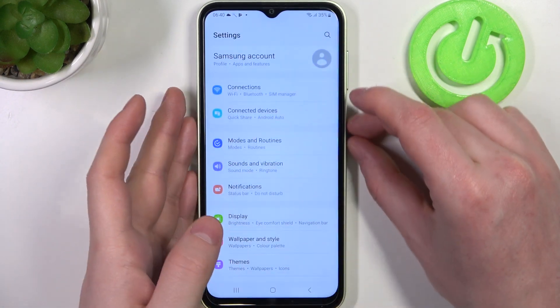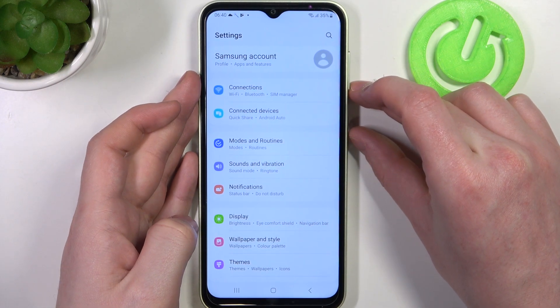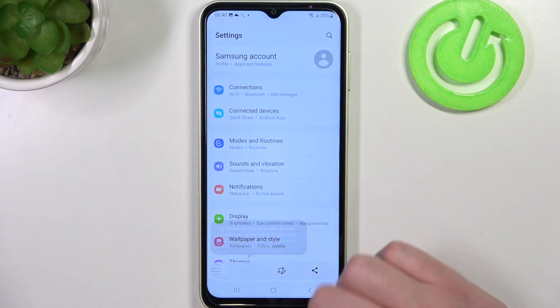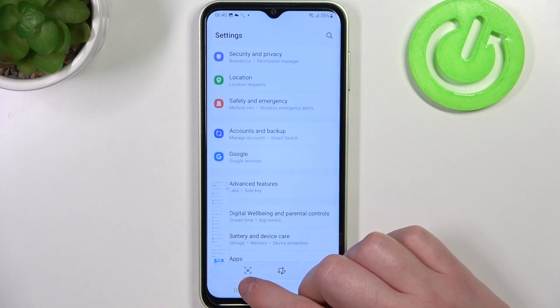Then click on the combination of the volume down key and power key at the same time. You might need to hold it for a second. You should see a button — click on it to begin scrolling down your page each time you tap.